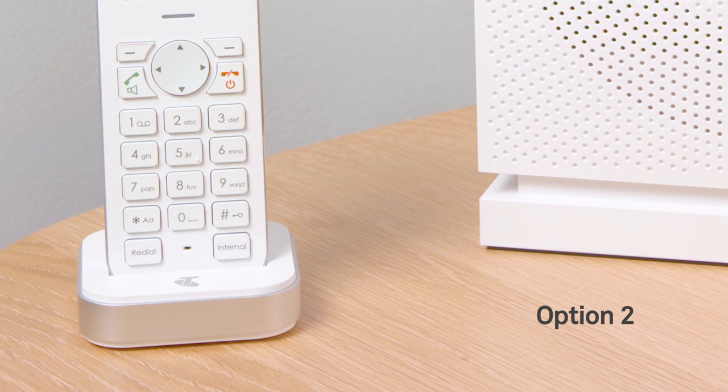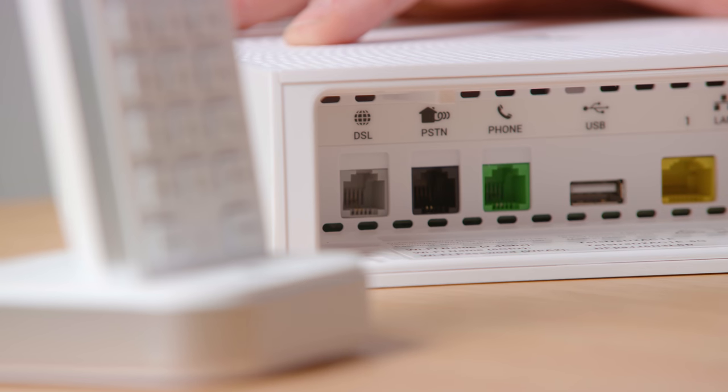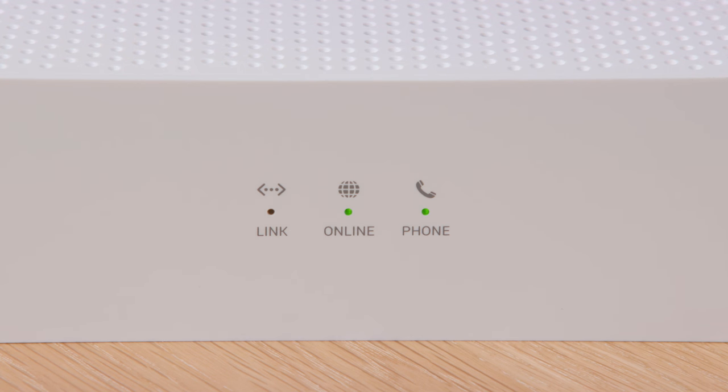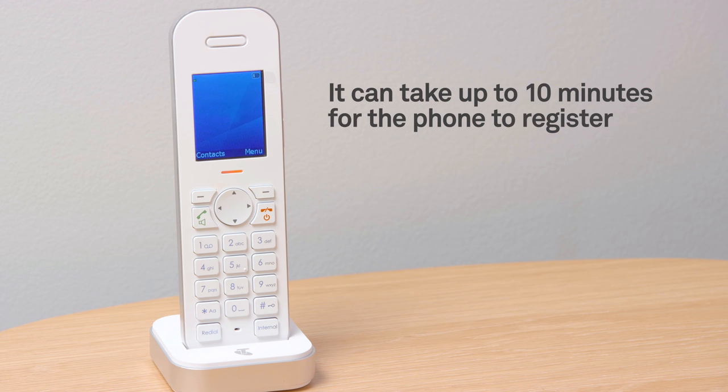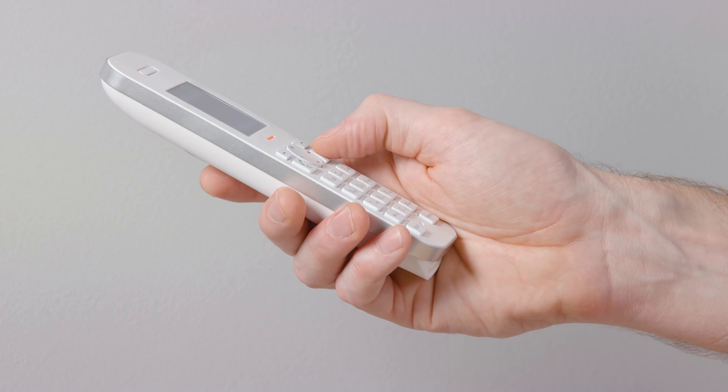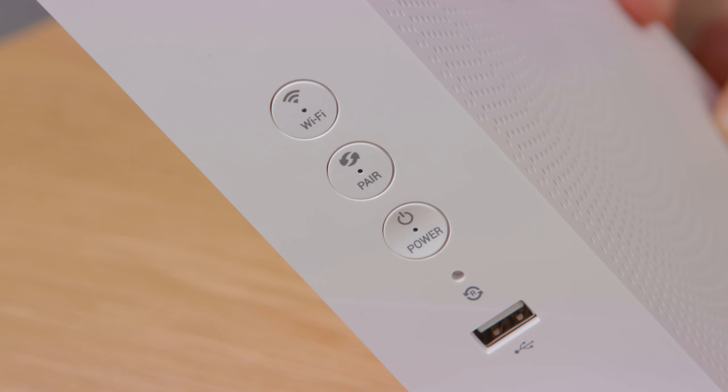Option 2: If you choose a home phone service on the NBN network, plug your existing home phone into the green phone port. When the phone light on the gateway turns green, you will be able to make and receive calls. It can take up to 10 minutes for the phone to register, so please be a little patient. Test that your phone works by listening for a dial tone. Remember, your gateway must be on to make and receive calls.